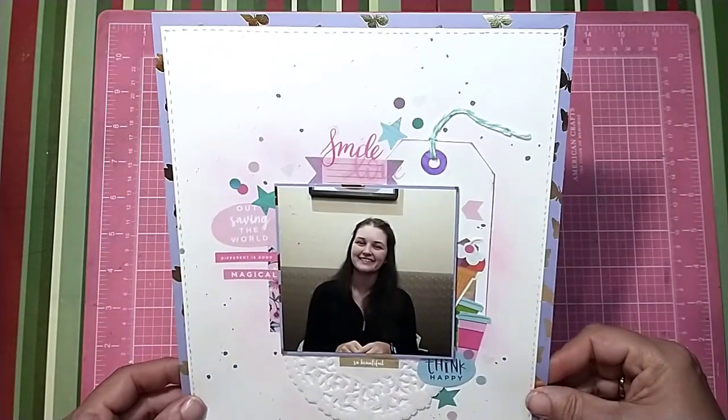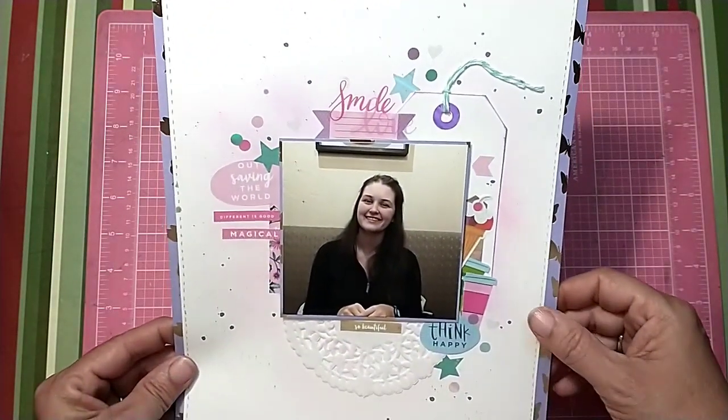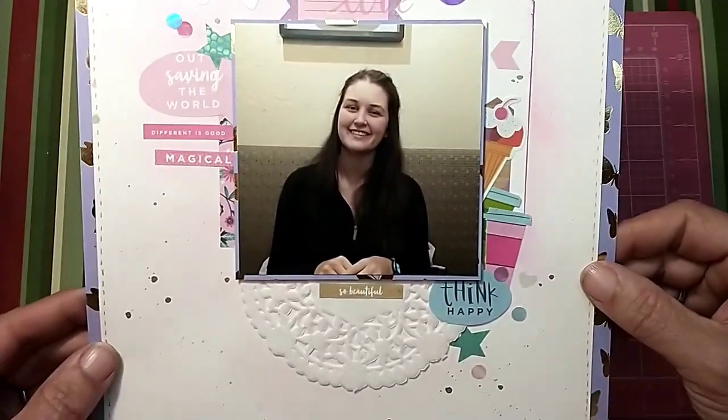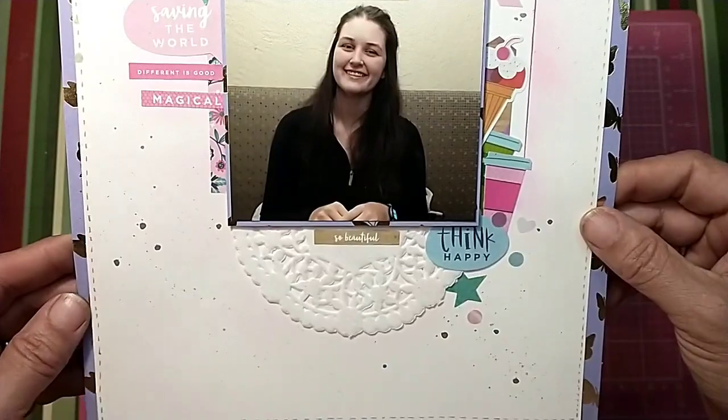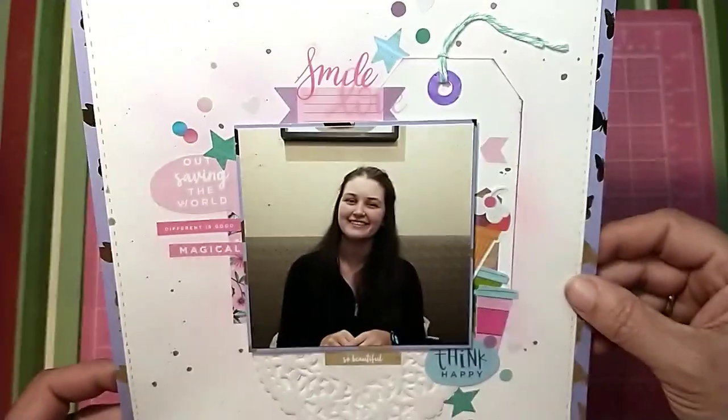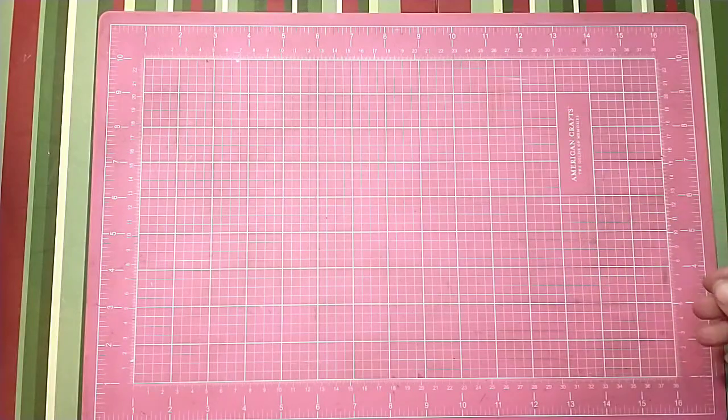This one I scrap lifted from Gwen, and it's just a real fun one. It's a beautiful picture of my daughter when I went and saw her back in Iowa when she was going to school there.